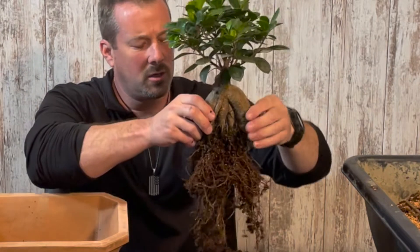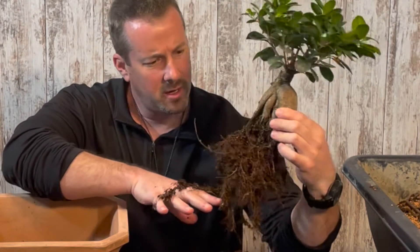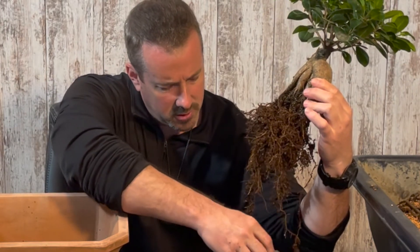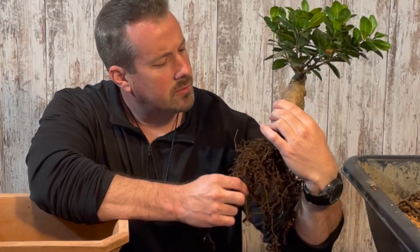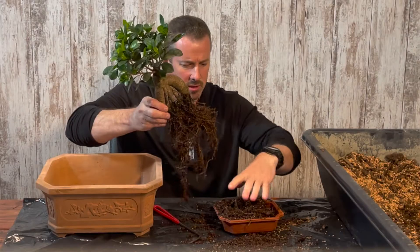I think that's good enough. If I wanted to, I could take this outside and hose it off with the garden hose, but in all honesty, this is good soil that it was grown in. It's not necessarily bonsai soil, but there is a lot of lava rock inside, so I don't see any reason to wash all the roots out completely — but you could do that if you wanted to.